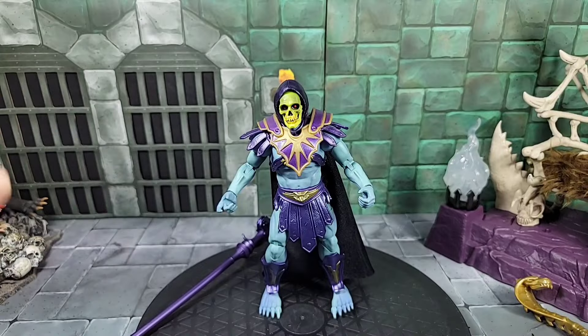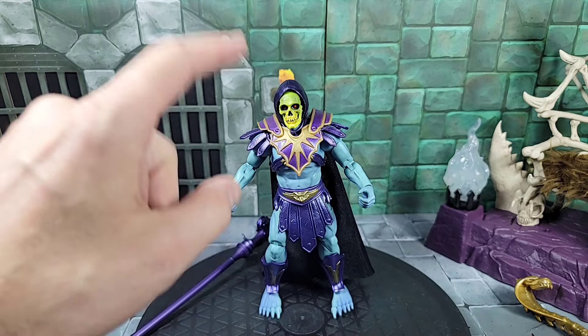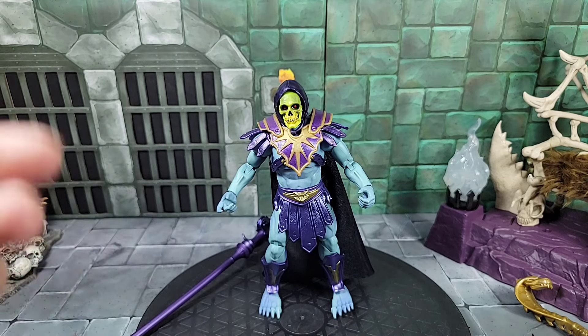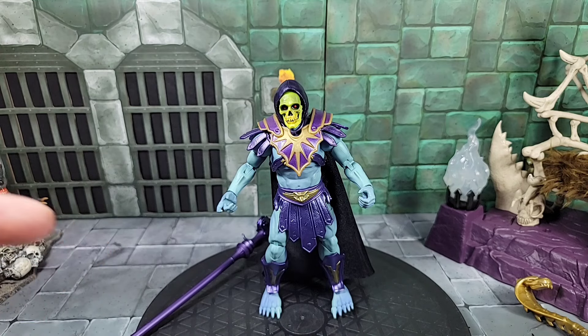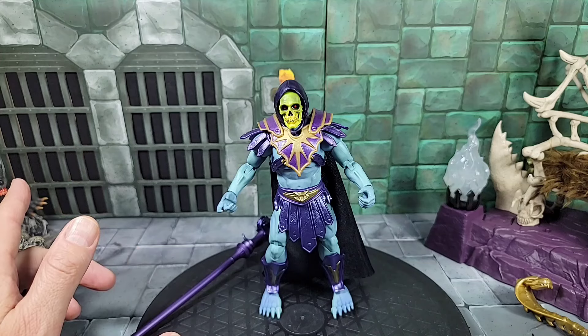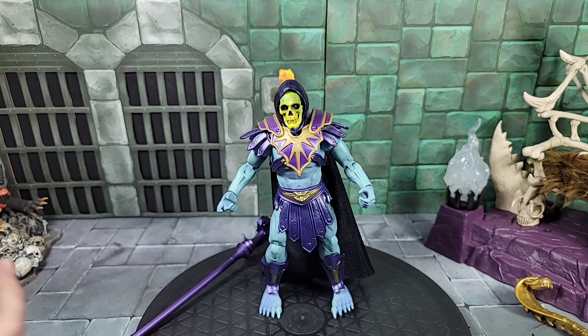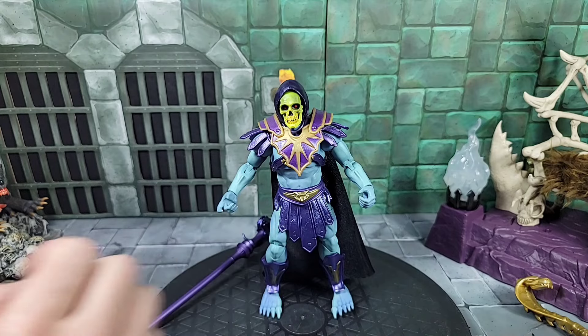Moving forward — finally taking a look at the New Eternia Skeletor packed with this Havoc or Bone Throne. It's cool because you're getting two things in one: a throne and a figure. This new Skeletor comes with the Alcalá-inspired head as we talked about — it has an articulated jaw and removable hood. If you're not familiar with Alcalá — the term comes from Alfredo Alcalá, who I believe was the main artist that drew several of the early mini comics going back to the Lords of Power style characters and designs in the 80s.